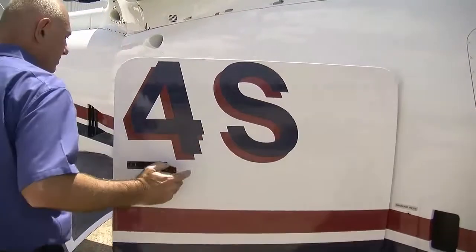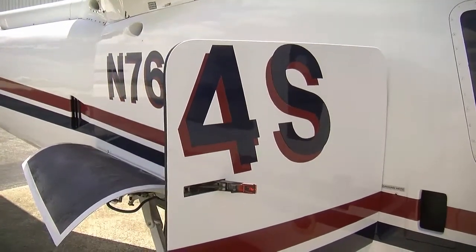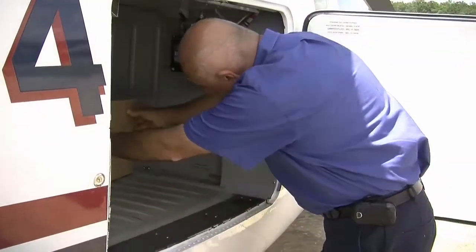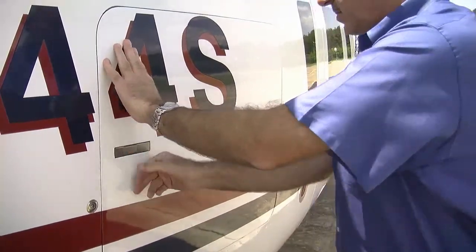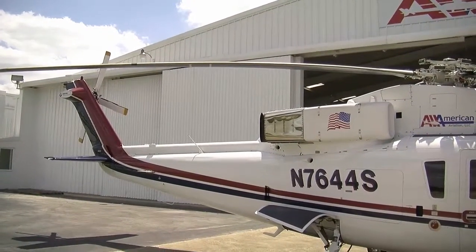On the S-76, there is one main baggage compartment, which is located just behind the rear door. The pilot or ground coordinator will assist loading and unloading of all bags and cargo. Passengers should never go beyond the aft baggage compartment toward the rear of the aircraft due to the extreme hazards of the tail rotor.